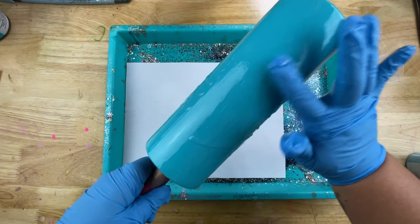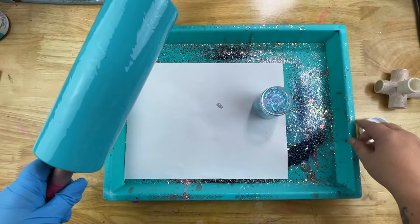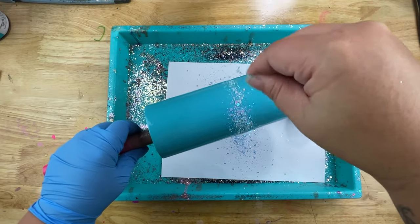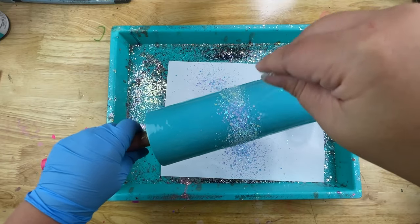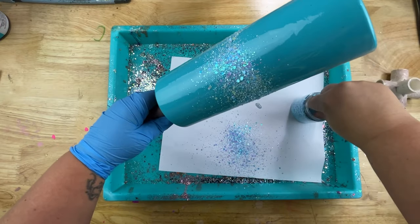That extra epoxy in the center is going to help make sure our chunkies lay nice and flat. I'll smooth that out really well, then go right into my chunky glitter — this is called Ice Queen, and all the glitters I'm using today you can find at socglitters.com. We're just going to be working that burst first, so I'm going to visually look at my tumbler and start right in the center making a line that goes all the way around.